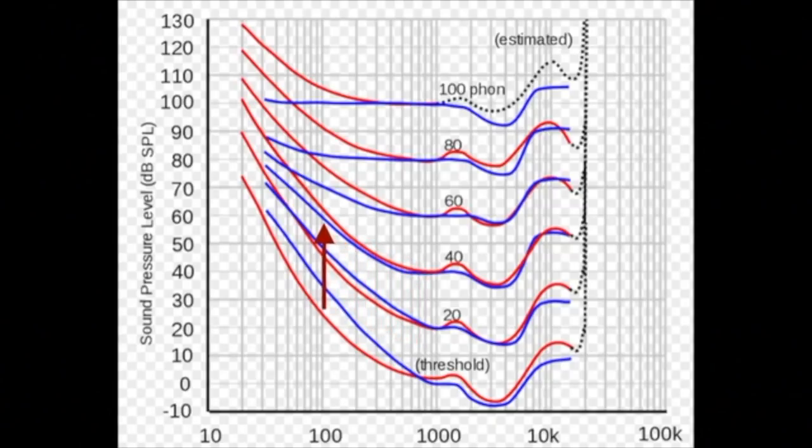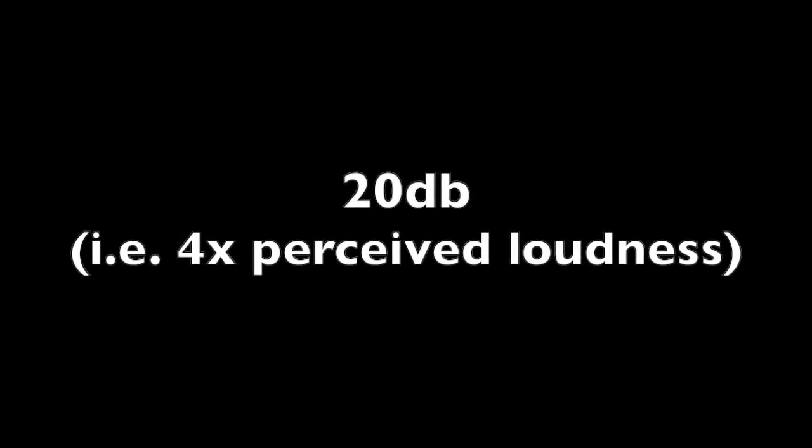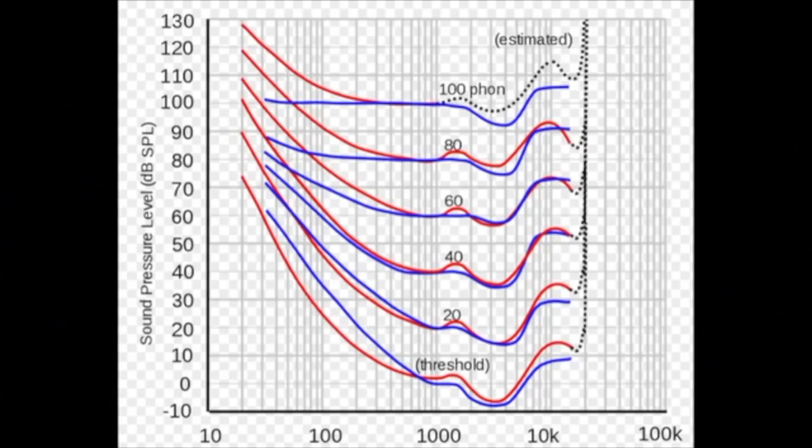The decibel scale is a little bit weird if you're not used to working with it. But that's a 20 decibel difference, which means it's about four times perceived difference in loudness. So for example, if we hear a signal that's 100 hertz at 60 decibels, and then we hear a signal that's 3000 hertz at 60 decibels, even though they're the same decibel rating, we are going to perceive the 3000 hertz one as much louder.